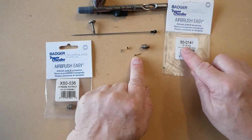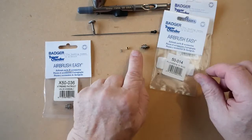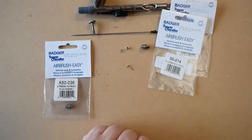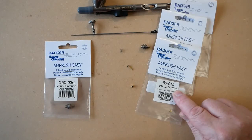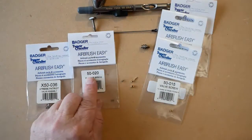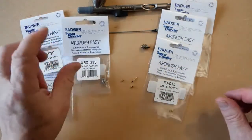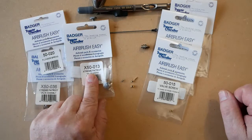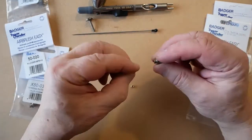All the parts for the air valve are available separately in our store. The o-ring which fits onto the plunger is part 50-0141. The plunger and o-ring together is part number 50-014. The screw is part number 50-015. The spring is part number 50-020. You can also purchase the valve casing on its own, part number 50-015.